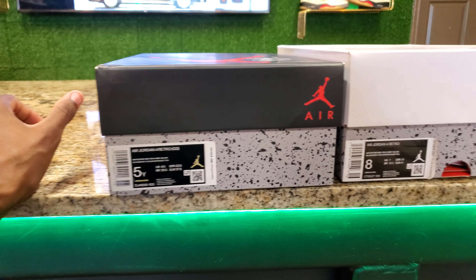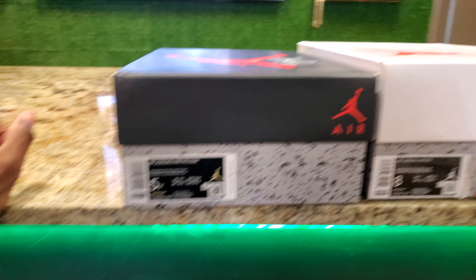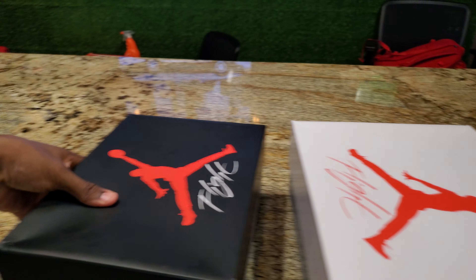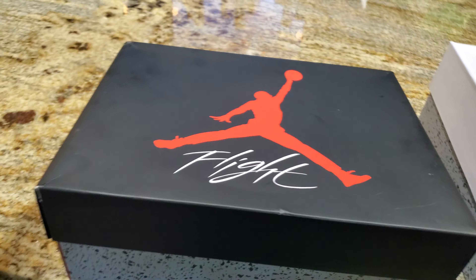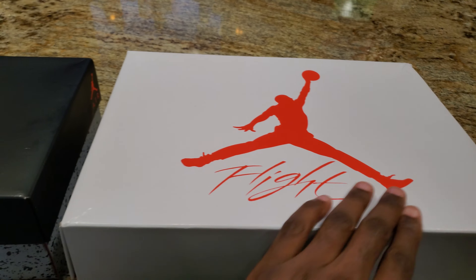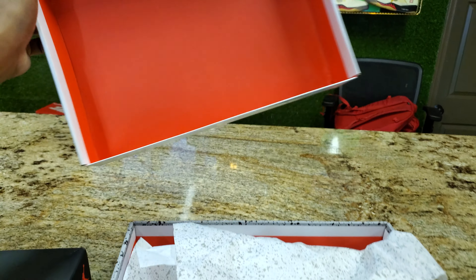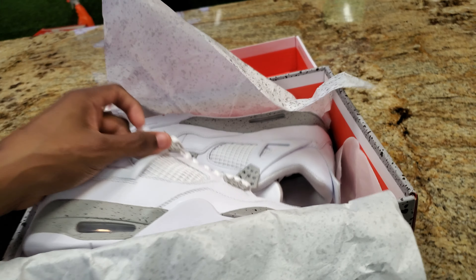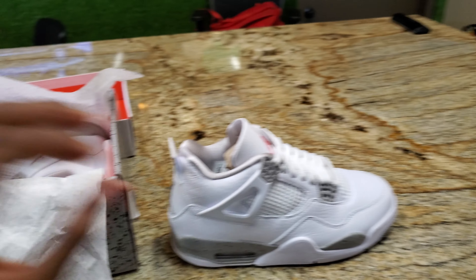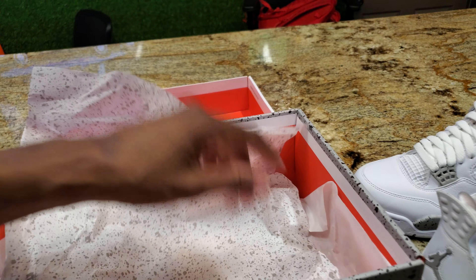I'm gonna give y'all a look at the men's and the grade school sizes. Check out the box — obviously two different boxes. The grade school side is gonna have the black top and the men's are gonna have the white top. Let's check out the men's first. Pop it open — red inside, cement prints inside, nice.